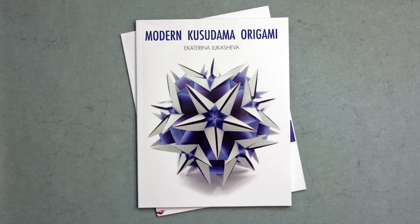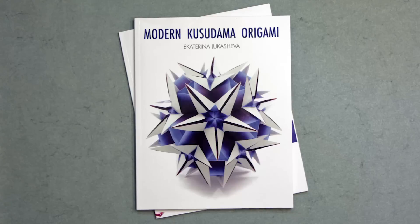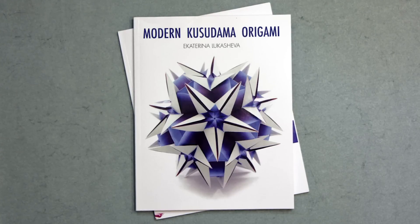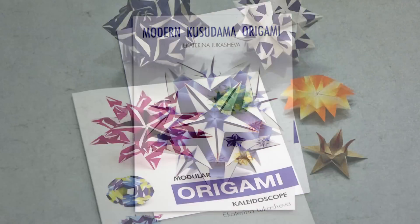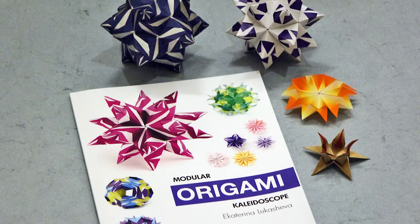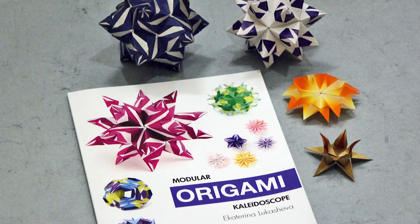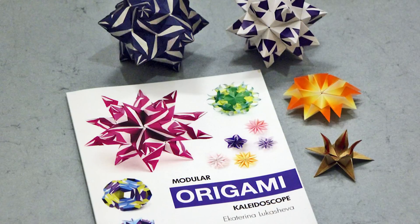Modern Kusudama Origami is Ekaterina's second book about modular origami. Before this came Kusudama Origami, which she published in 2014, and just a few months ago she published her latest book called Modular Origami Kaleidoscope, which I've also just reviewed on my YouTube channel. A link to that review can be found in the description below.